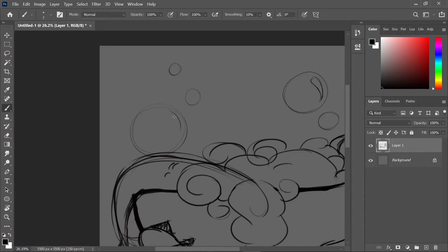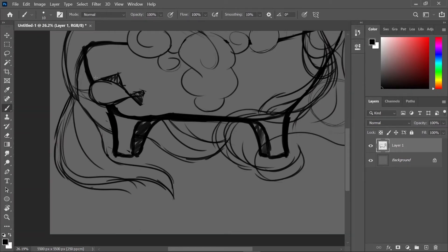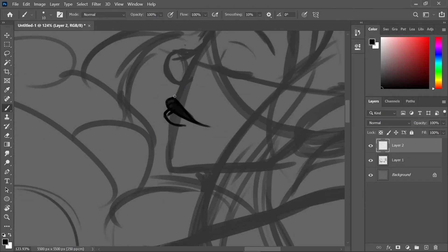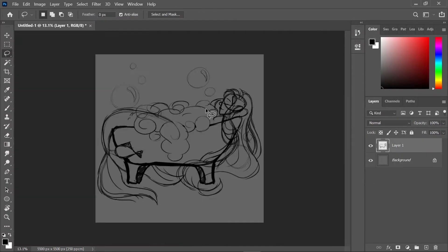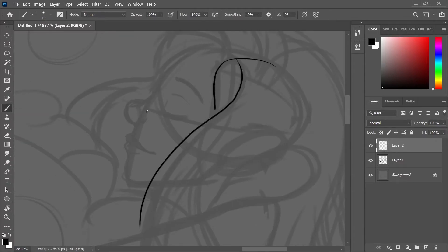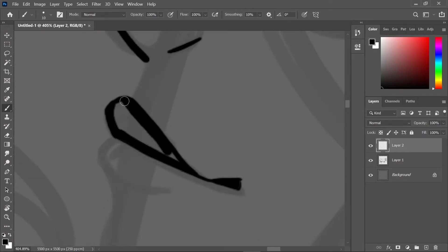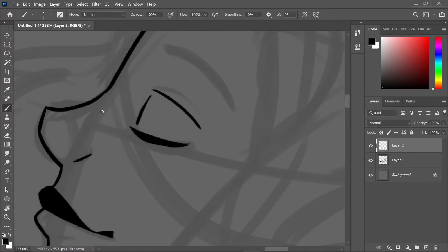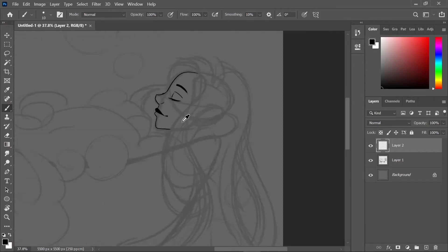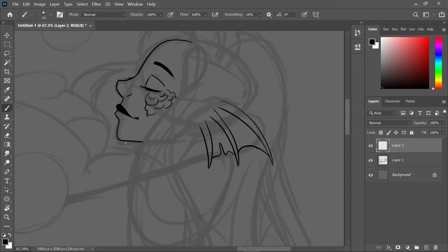She has a mermaid tail — look at her tail go. I really like this piece once it's done. It took a while, a few little bubbles here and there. Oh, and the lips — I actually did a sideways face with lips and they look decent. I'm so proud of that.